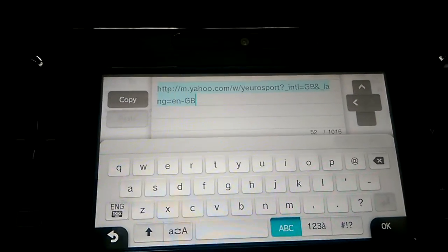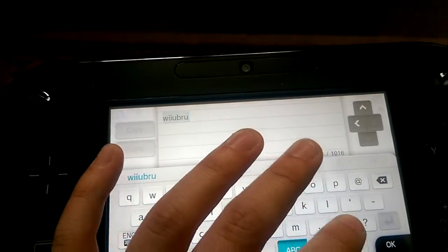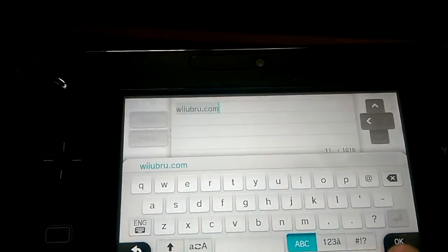So you need to go into the address bar. You can host your own, but I'm personally just using a freeware one, thanks to someone over at GBA Temp. So it's wiiubrew.com — it's the current working one.